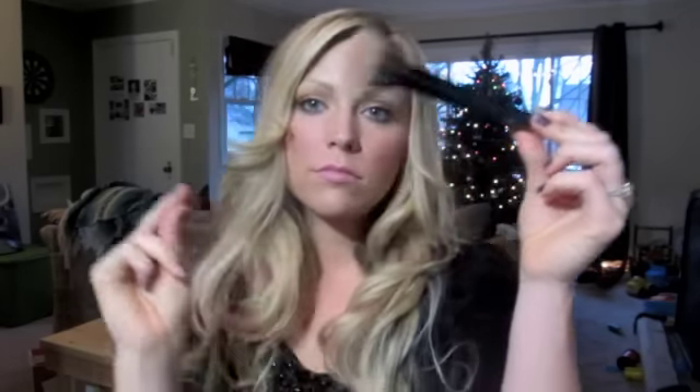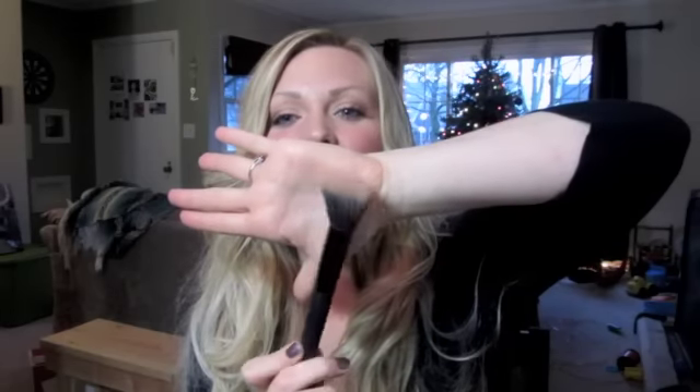I got this stipple brush from e.l.f. I like it. It works good. I like it for applying my foundation and I like it for blending my blush out. Good brush.